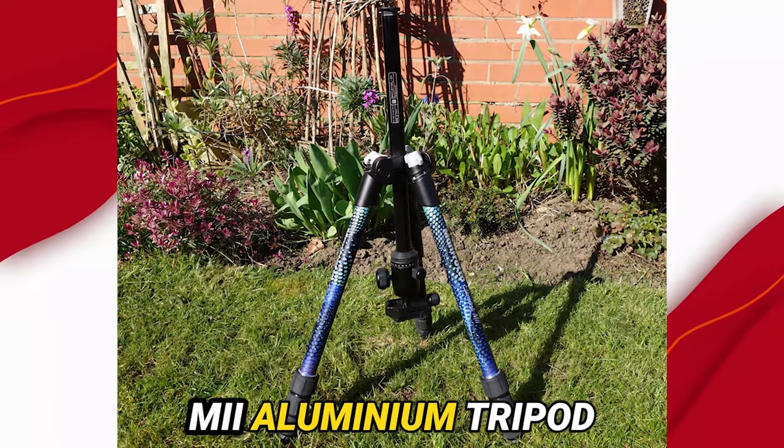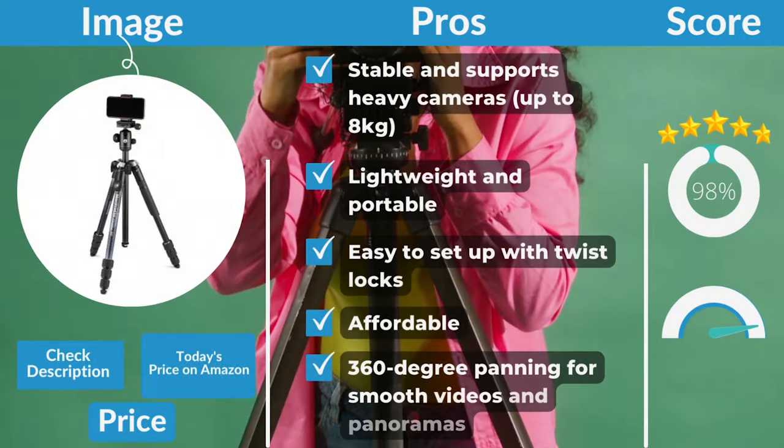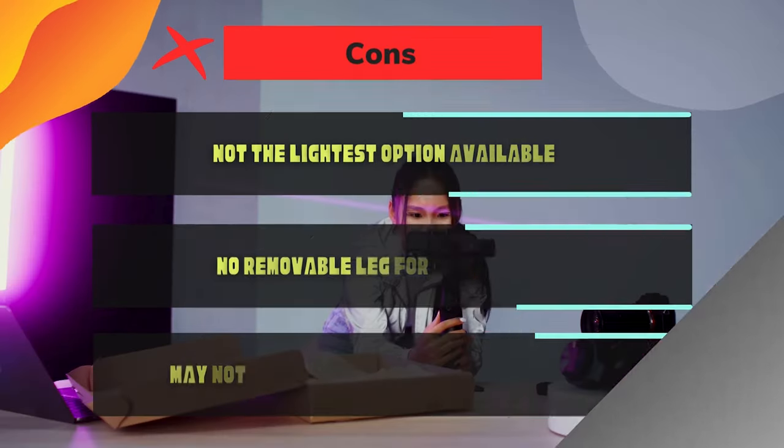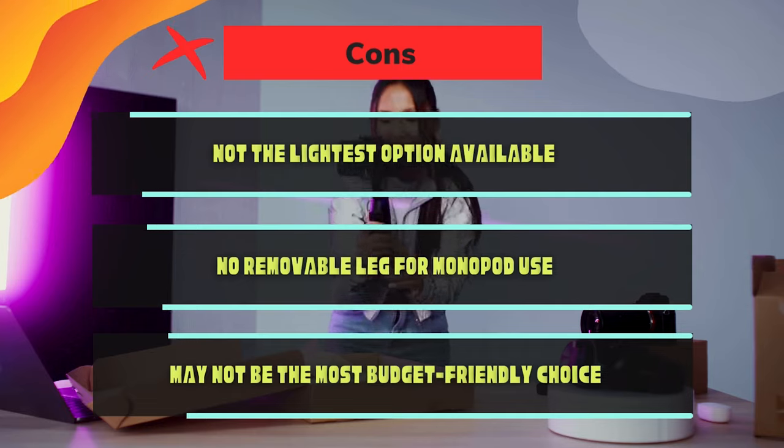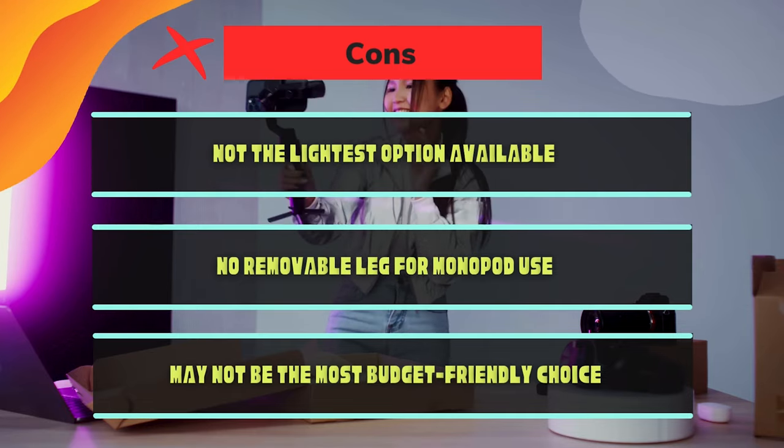Manfrotto Element 1002 pros and cons. Pros: stable and supports heavy cameras; lightweight and portable; easy to set up with twist locks; affordable; 360-degree panning for smooth videos and panoramas. Cons: not the lightest option available; no removable leg for monopod use; may not be the most budget-friendly choice.